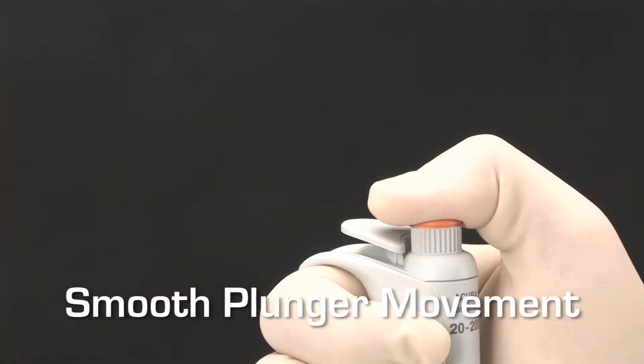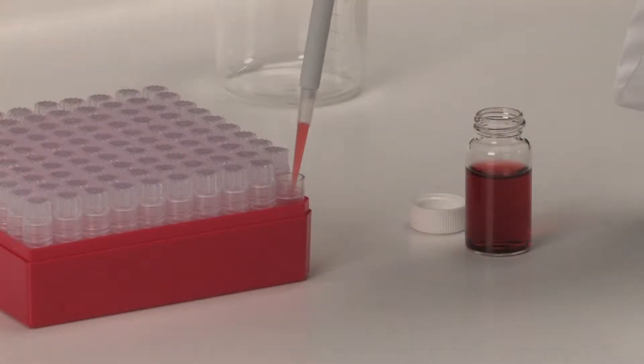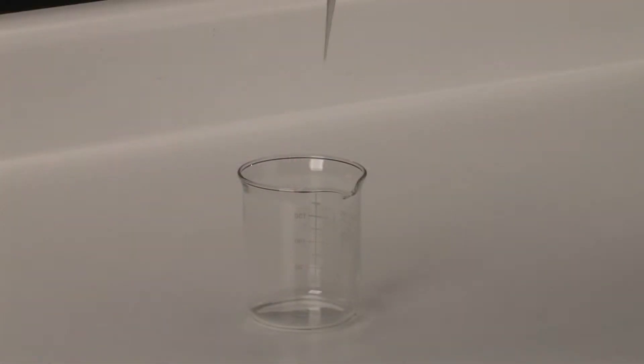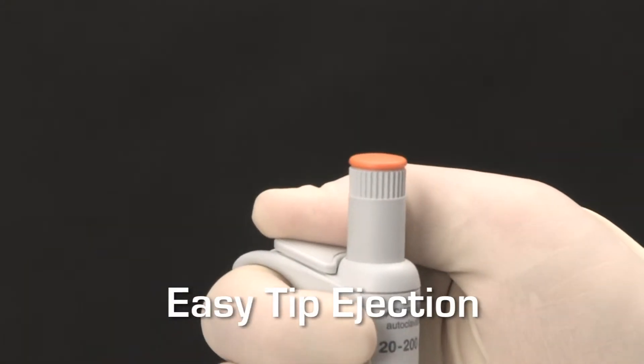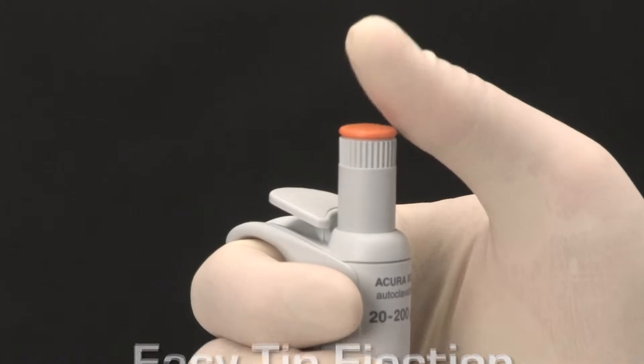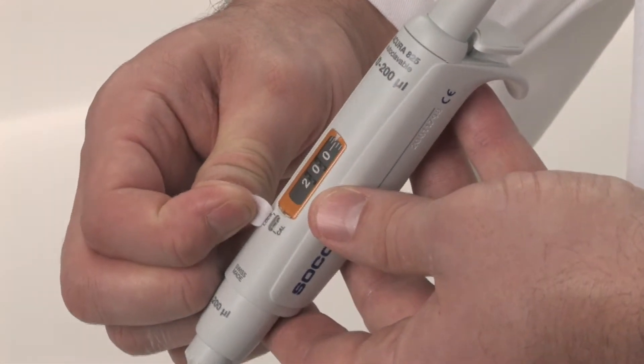The smooth plunger movement enables aspiration and dispensing operations to be performed with minimal effort. Once dispensing is complete, the tip can be easily ejected by pressing the large, soft-padded button. The calibration system enables user-friendly, in-lab calibration.